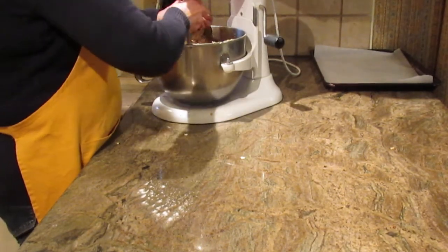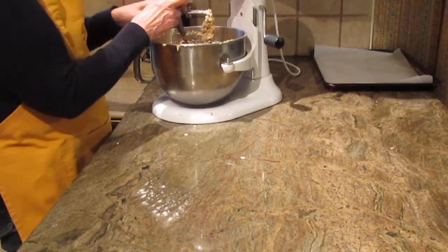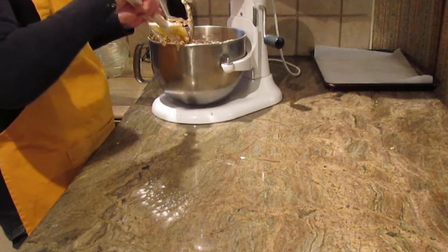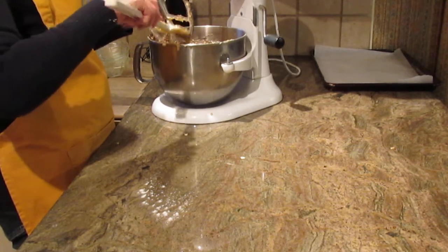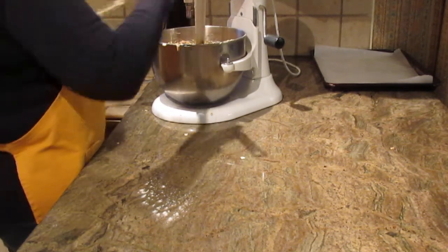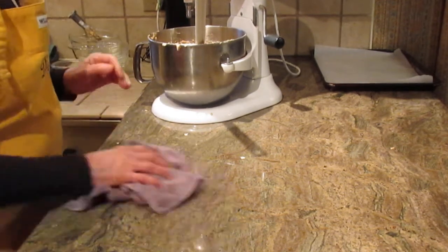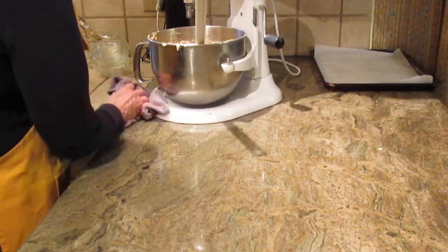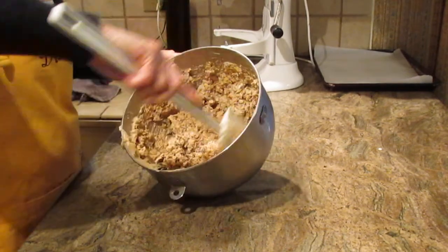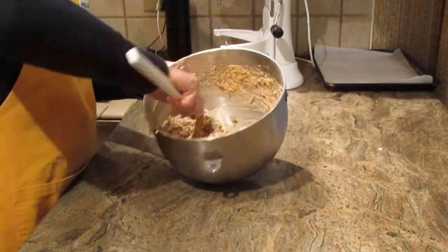If you like nuts, feel free to add chopped nuts — about one cup is great for this recipe, or a half cup if you prefer less. You can use whatever your favorite nut is: pecans, walnuts, almonds — anywhere from a half cup to a cup works well.